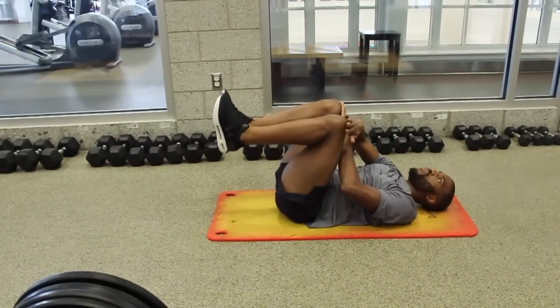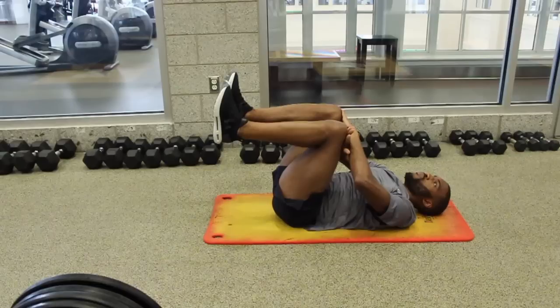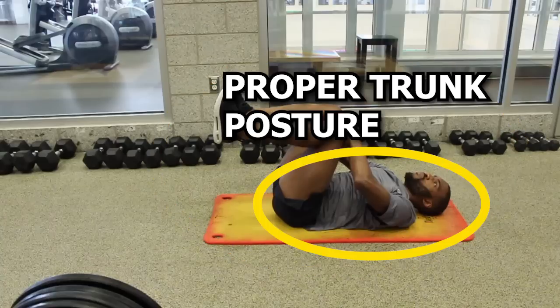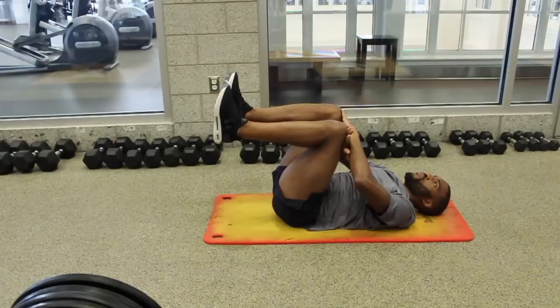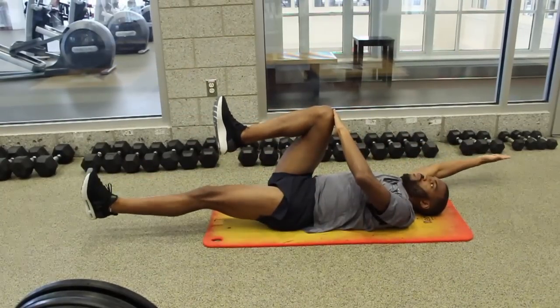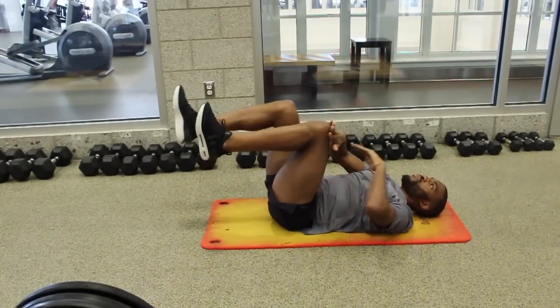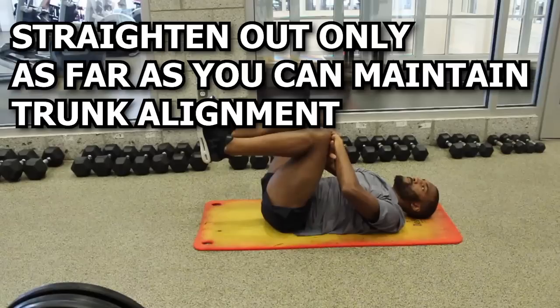Next we will be looking at the dead bug. This exercise requires dynamic trunk control, which is important as I mentioned earlier. It also incorporates opposite arm and leg movement, which is also what occurs when you run. For this one you will start laying down in this position. It's important to maintain proper posture. Try to keep the core engaged as well as keeping the lower back in contact with the floor. Once you are in position, straighten out the opposite arm and leg. After 1-2 seconds, bring them together as shown, then repeat the process on the other side. If you can't maintain good trunk alignment as the arms and legs straighten out, you can modify it by straightening out only as far as you can without resorting to excessive lower back arching.